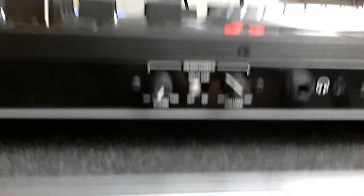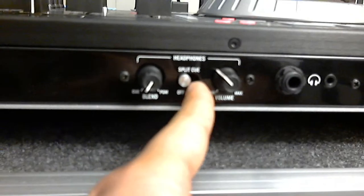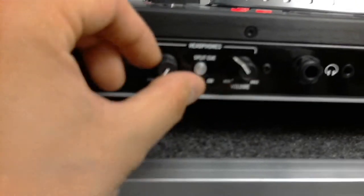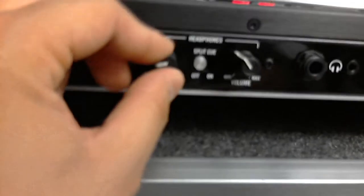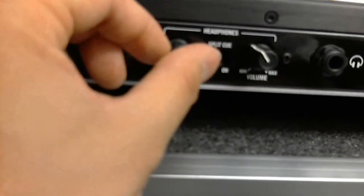On this side, for the headphones, I have the split cue off. This is a value, so it doesn't matter. And this is where you mix — you want to cue, how loud you want to cue, and mix together.